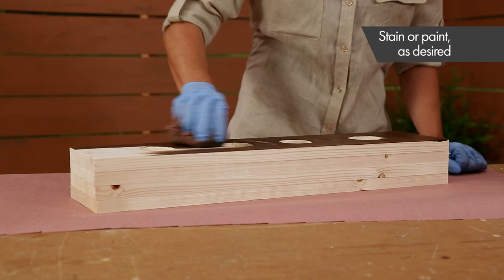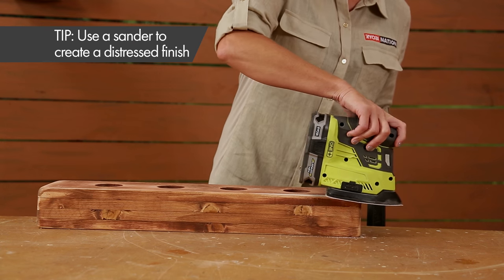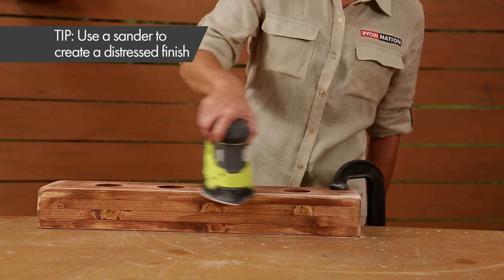Finish the block using your choice of paint or wood stain. We went with a dark stain, and when it was dry, we used the sander to distress the finish and give it that vintage look.